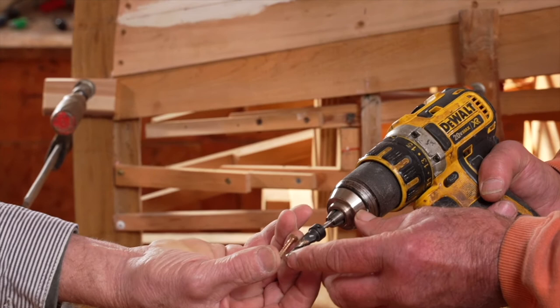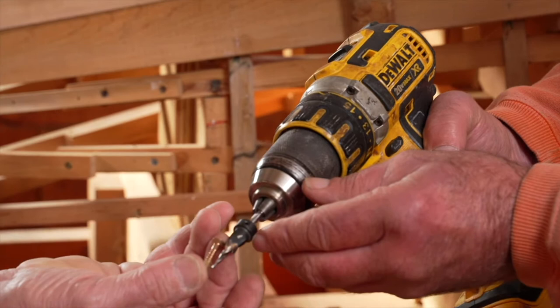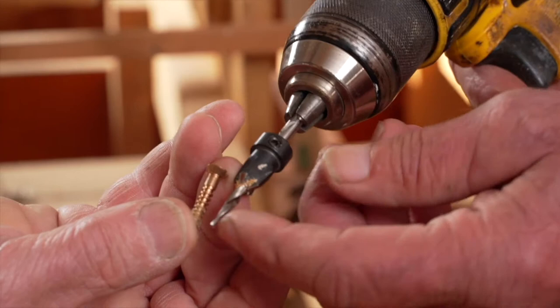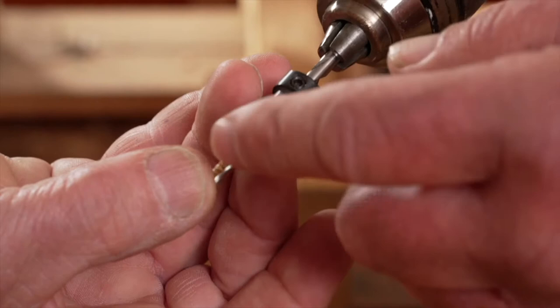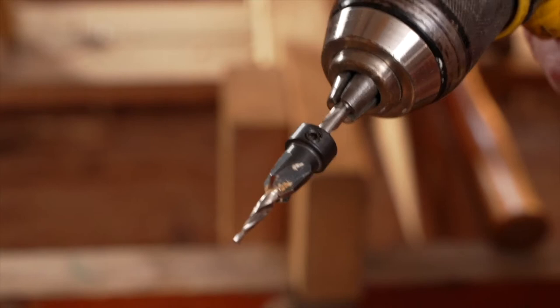The taper drill and the counter bore mimics the shape of that fastener, and you want to make sure that you have the right size taper drill here. You don't want it to be larger or the same size as the shank on that screw — you want it to be just a tad smaller, so your threads have something to grab into and bite and hold.